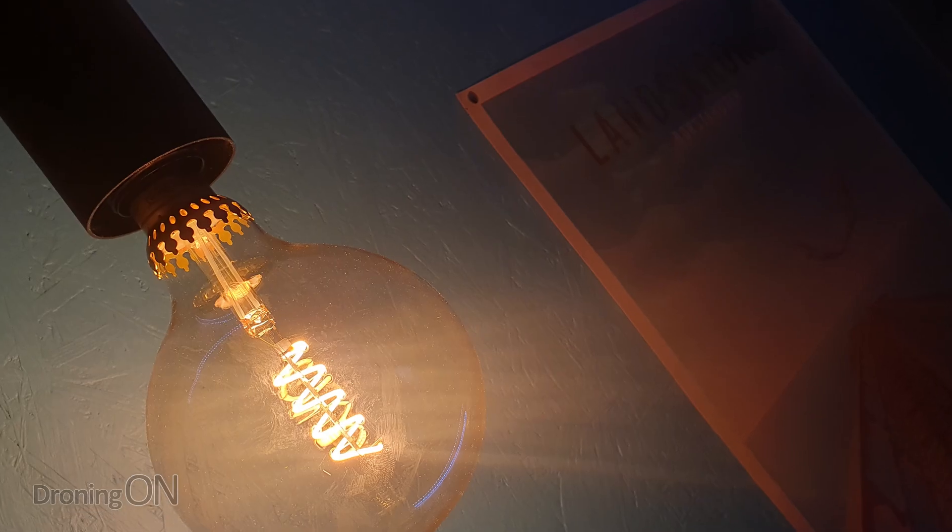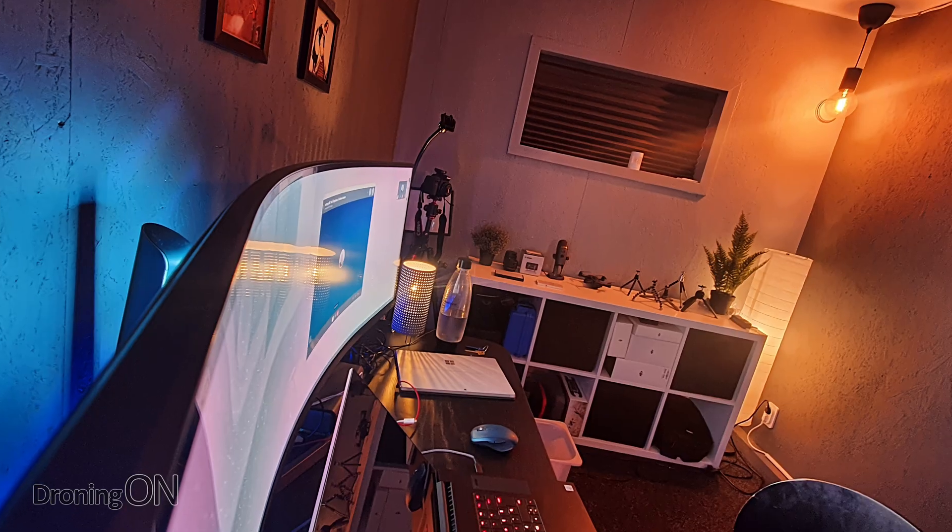Hi, I'm Ashton Droningon. The studio isn't quite finished yet, but this is the first video that I'll be shooting in here, so it's a bit of a test.